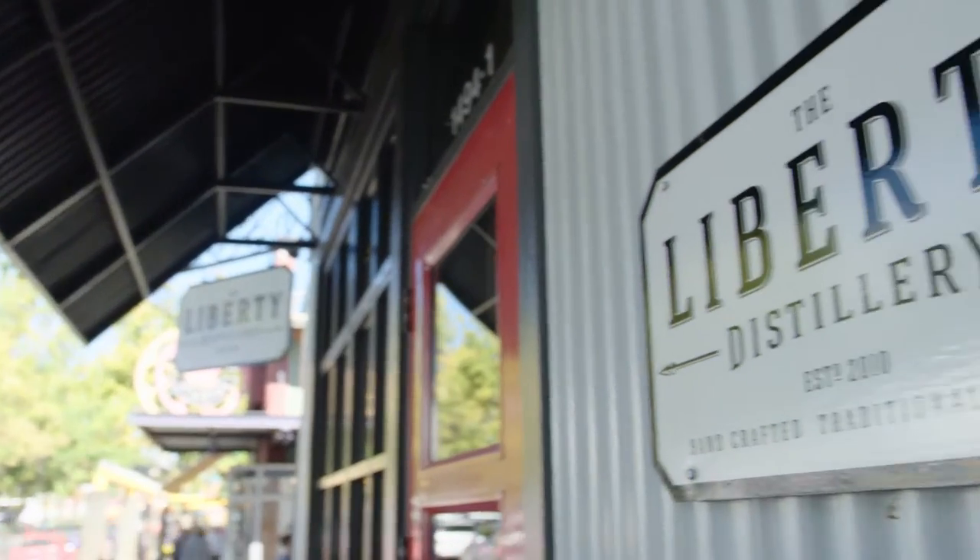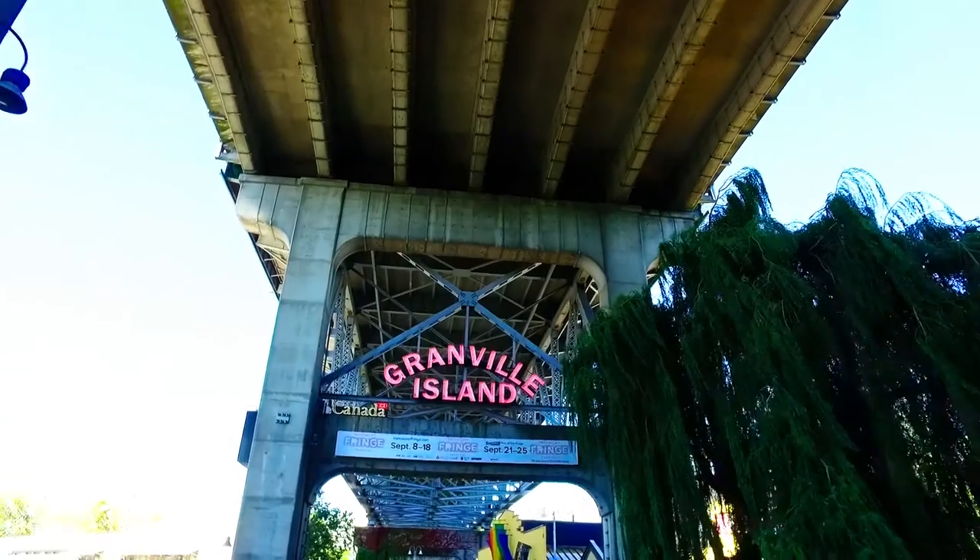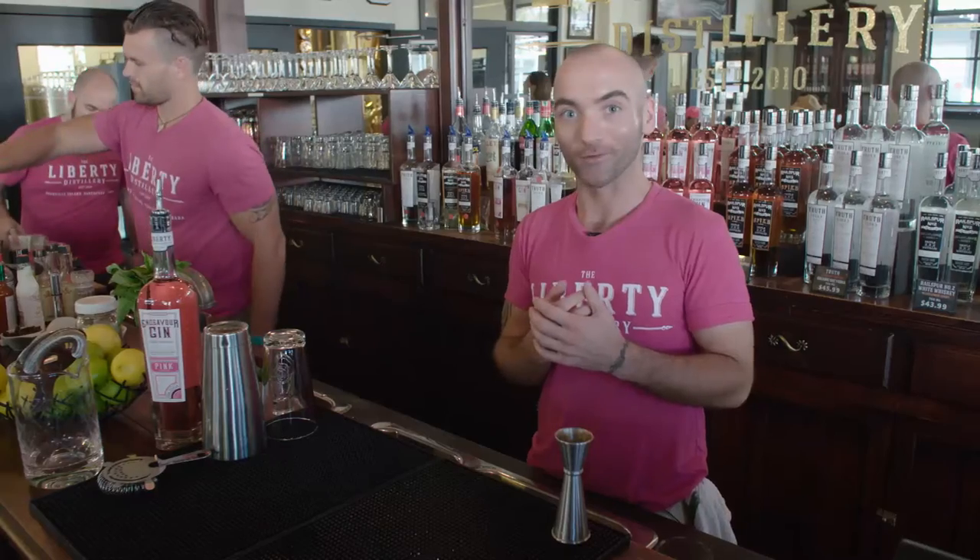Hi, my name is Dom. I'm with the Liberty Distillery here on Granville Island, and we're really excited about the upcoming Royal Visit. So we've come up with an amazing cocktail to showcase our gin and to welcome our visitors to Granville Island.